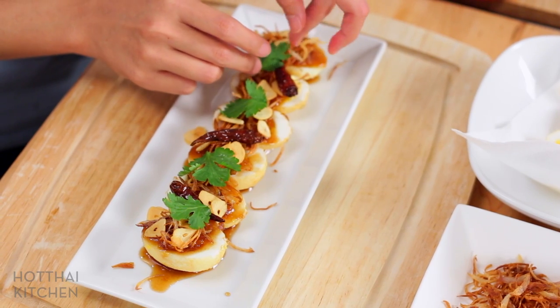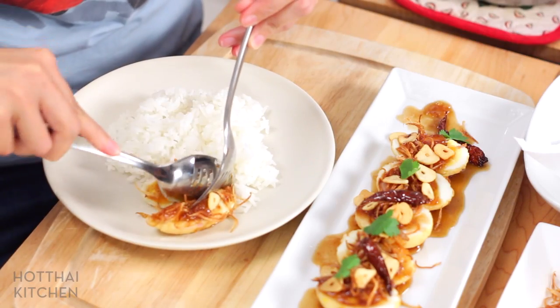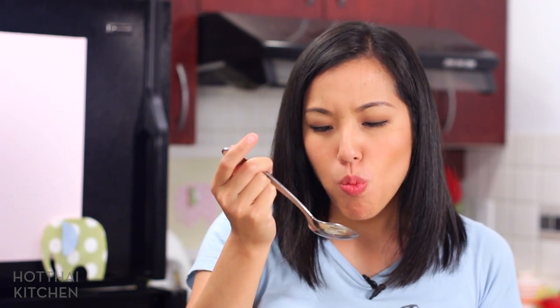Look how pretty that is. You want to have this with some jasmine rice. The smell of childhood. So good. The fried shallots and the fried garlic — do not skip it. It's sweet and sour, the yolk is creamy, but the white, because of that fried edge, has a chewiness to it. A little heat from the chilies.